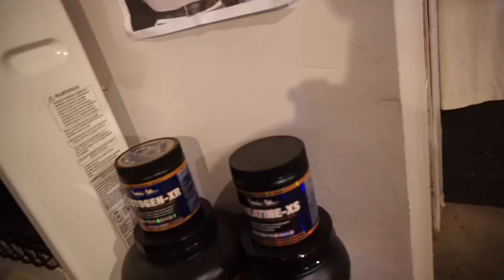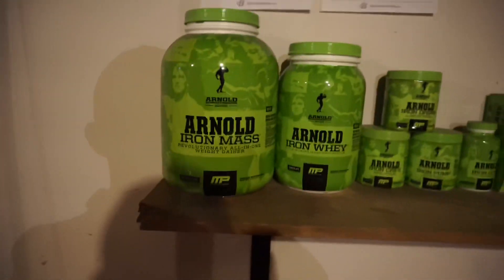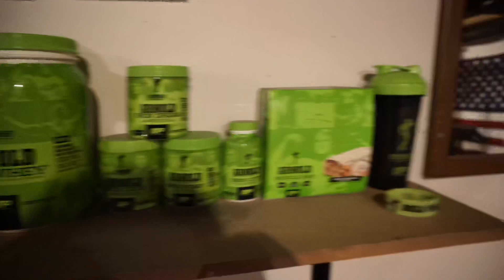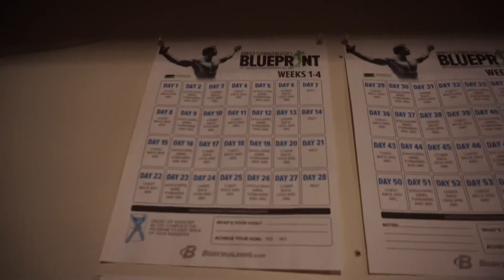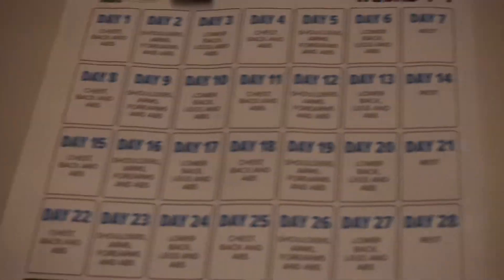This is the only movie I ever played — I'm a meathead. Like we all were when we started working out, we were all obsessed with Arnold. So of course I had to collect all the Arnold supplements. And this on my wall is the Arnold Blueprint — I would follow this every single day.